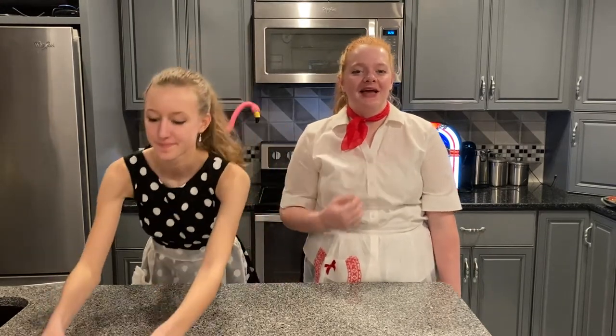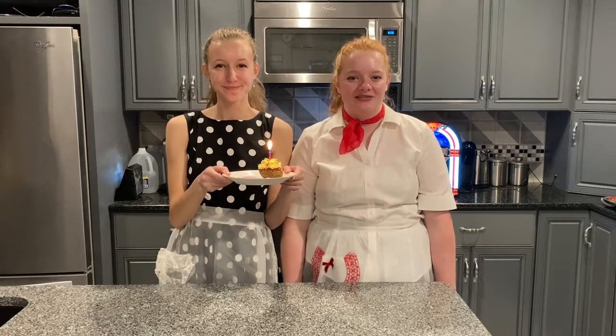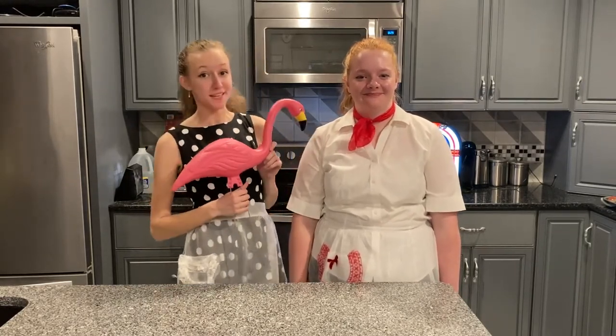These cupcakes can be served at a variety of different events — a dinner for your family, or in our case, a bash to celebrate Nebraska FCCLA's 75th anniversary. To add some nifty fifties flair, you can add some theme decorations to your table setting so it's the bee's knees.